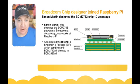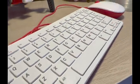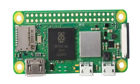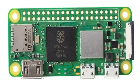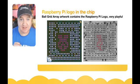The guy who designed the original Broadcom chip — the BCM2763 — ten years ago actually joined the Raspberry Pi organisation. That's Simon Martin, and he's responsible for designing some really cool products such as the high-definition camera and the official keyboard and mouse. He also created the RP3A0, which is the new system-in-package used in the BCM2837A1 chip.